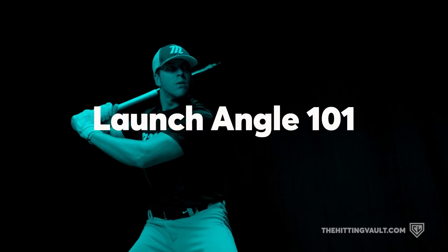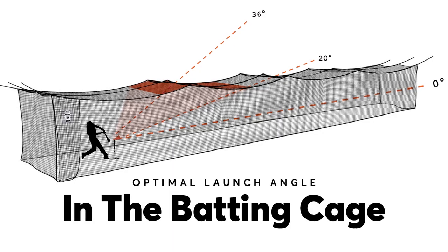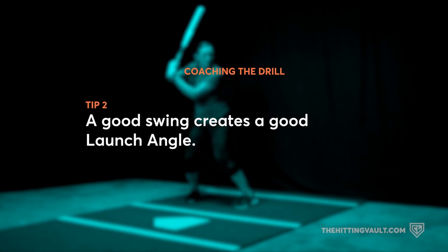With the Hitting Vault, launch angle is something that just comes naturally. We teach a swing in the Hitting Vault that is a nice high line drive swing that's going to get us a nice launch angle of 10 to 15 degrees. Sometimes we'll have a launch angle higher, sometimes lower, but it's not something that you have to focus on.